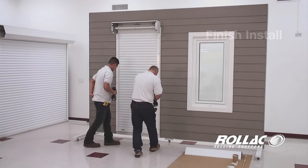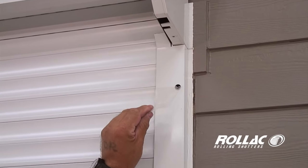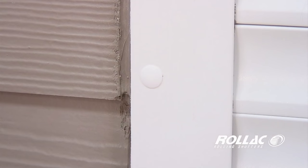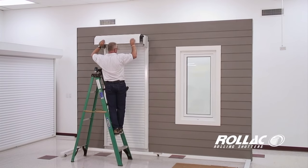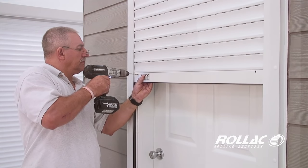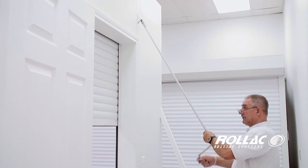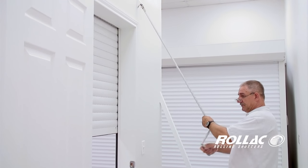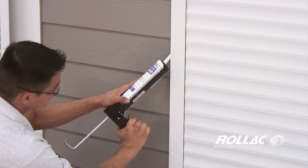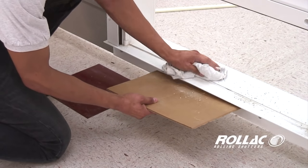Finish installing the remaining screws into the rails. Pull off the protective plastic covering. Insert plug buttons. Replace the box cover. Install the maxi-stops. Test the manual override. Caulk the edges and top of the housing of the shutter. And clean up any debris left from installation.